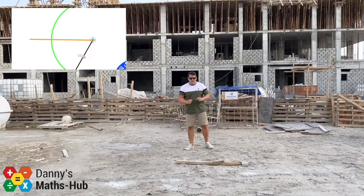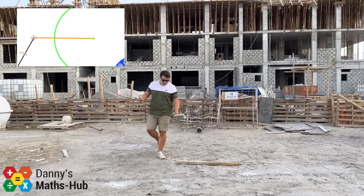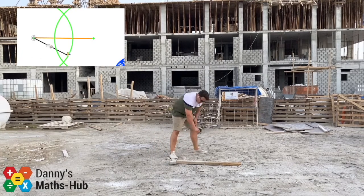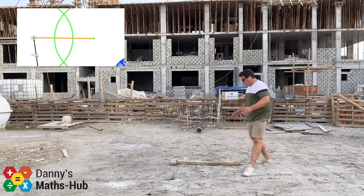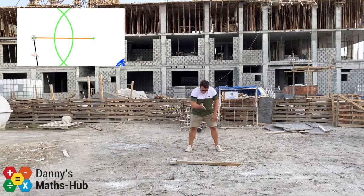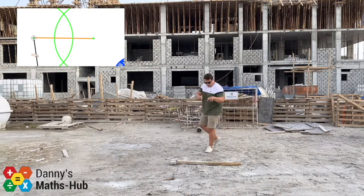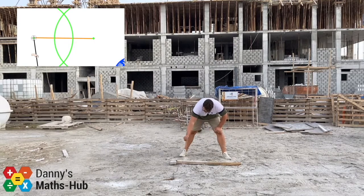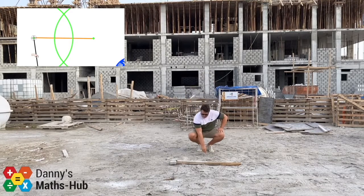Keeping the compass the same length, go to the other side of the straight line, put the pointy bit at the other end, and draw exactly the same arc again — going all the way around the line. Hopefully you can see that the two arcs have now crossed each other: one crossing above the line and one below. All points on both arcs are exactly the same distance away from their respective ends.